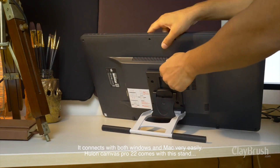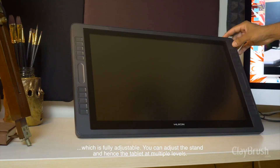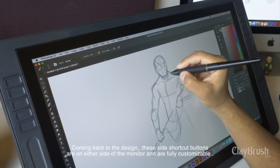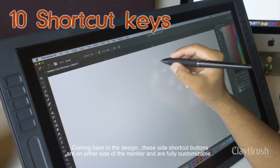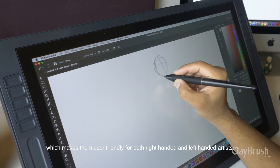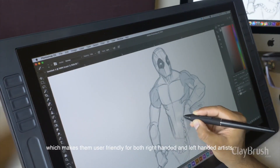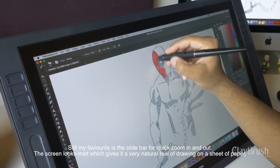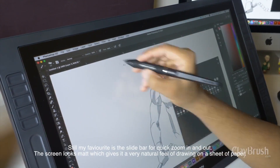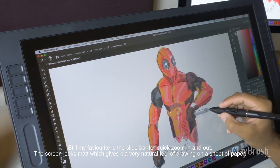The Huion Canvas Pro 22 comes with a fully adjustable stand. You can adjust the tablet at multiple levels. The side shortcut buttons are on either side of the monitor and are fully customizable, which makes them user-friendly for both right-handed and left-handed artists. My favorite thing is still the slide bar for quick zoom in and zoom out. The screen looks matte, which gives it a very natural feel of drawing on a sheet of paper.